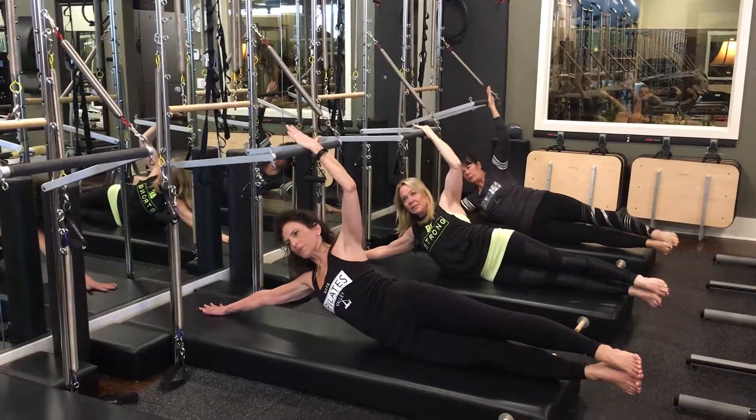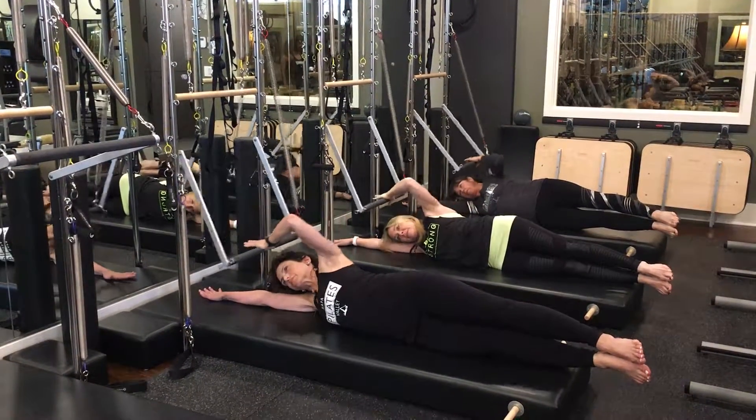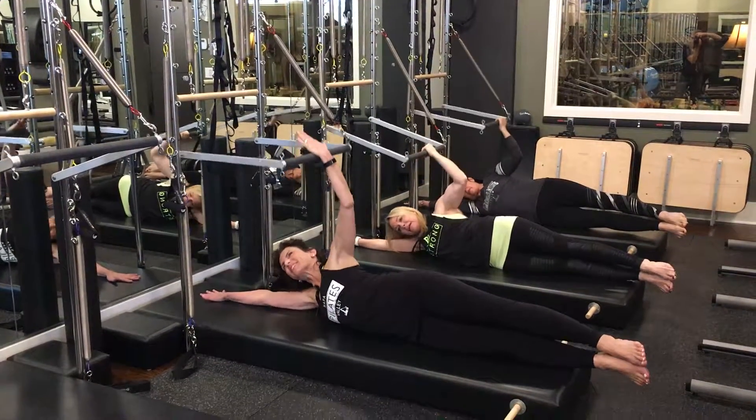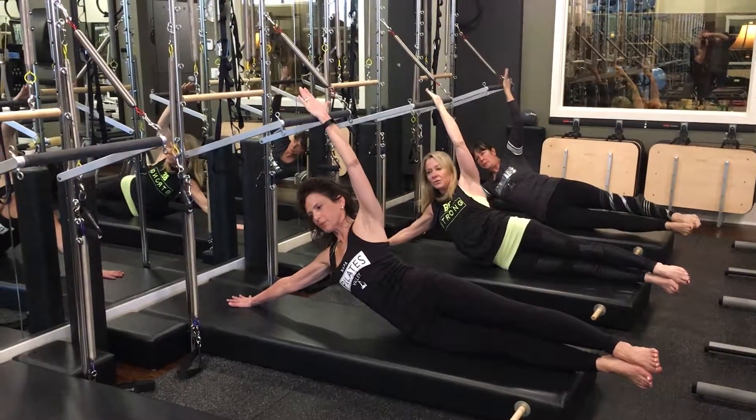Good. One more. Inhale, down. Exhale, through. Inhale, return the elbow. Exhale, lift. And hold.